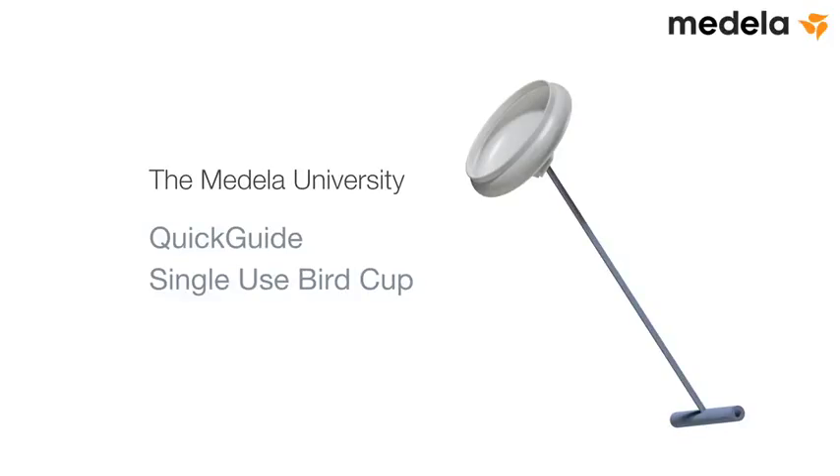The Medela University Quick Guide: Single-Use Bird Cup.